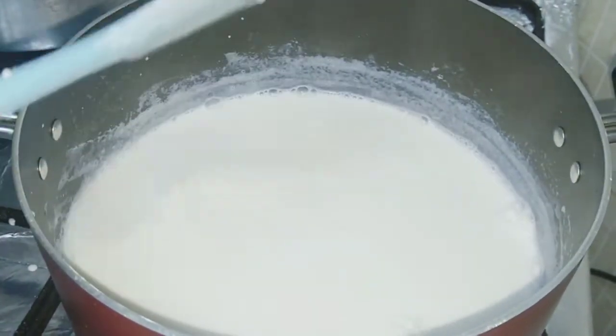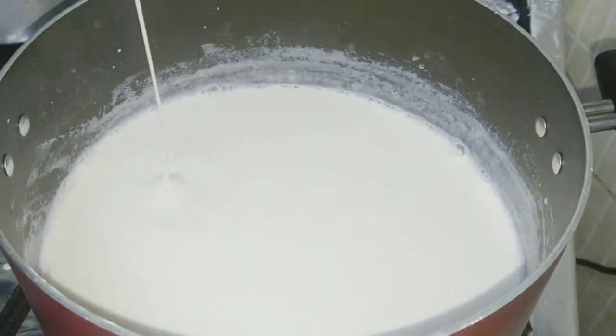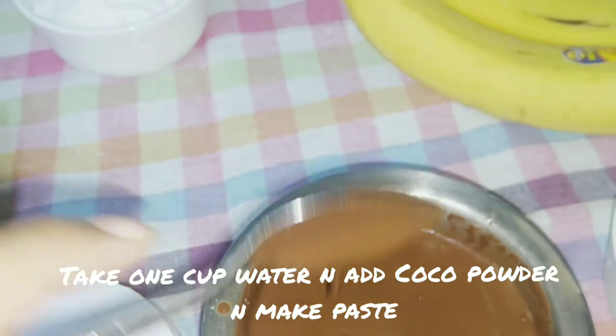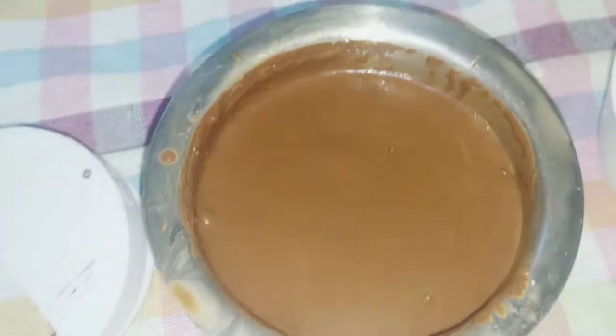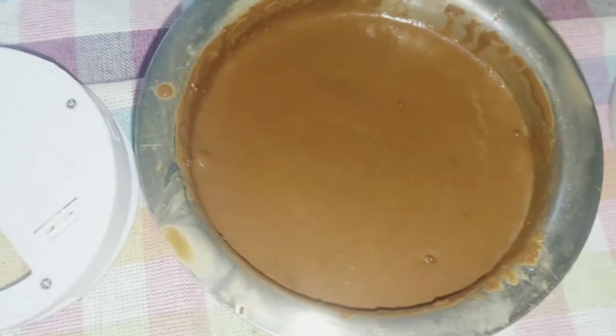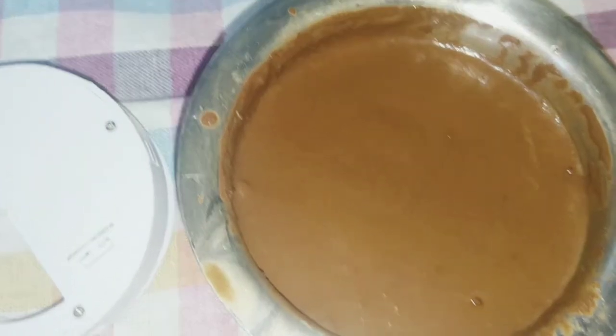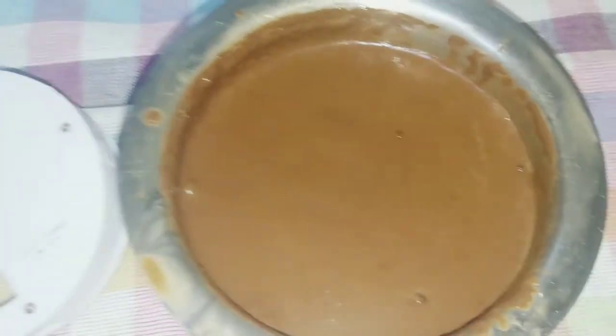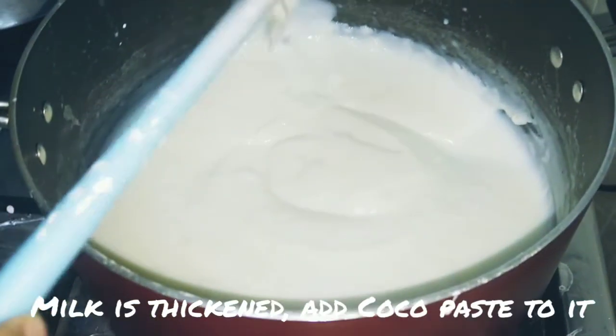In the meantime, we will also dissolve the cocoa powder in water. You must follow this step — otherwise you will get lumps. Put the cocoa powder in water first, then add it to the milk after the milk has cooked with the cornflour.